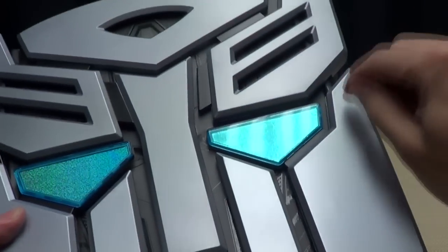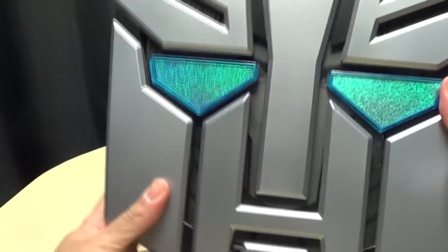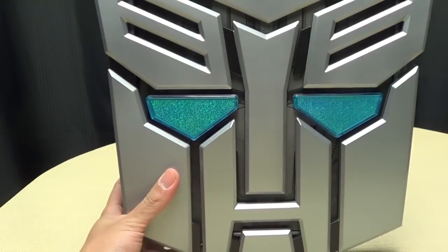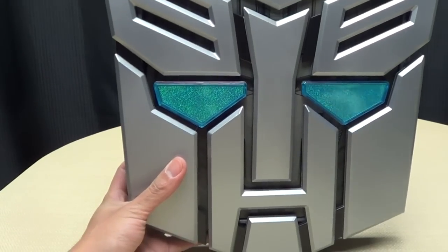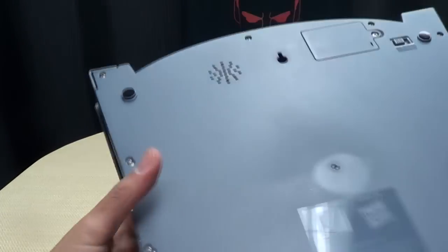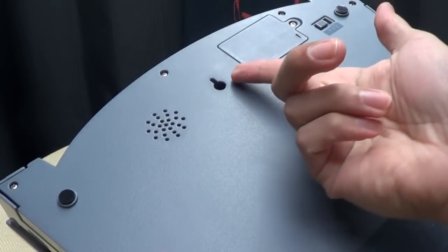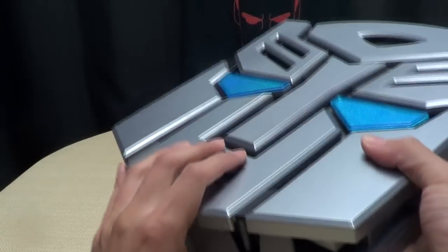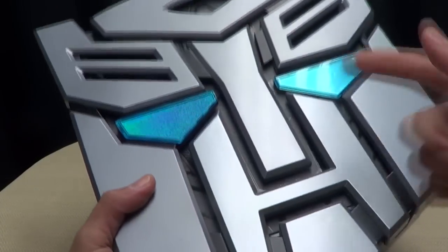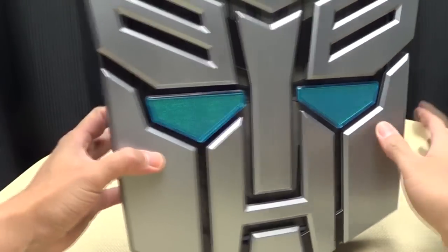The plastic that this is made out of doesn't seem like the sturdiest plastic in the world, so I would exercise a little caution with this. But it's still cool — it's still just a really giant Autobot symbol which houses your book. And you turn around here and you see back here is the speaker. There is a little hole here so you can actually hang this up on your wall if you wanted to. It's a little heavy with the book inside, so I would advise taking the book out if you want to hang it up. Still very cool, very nicely done.